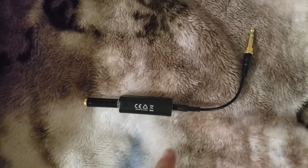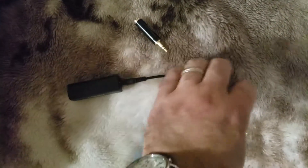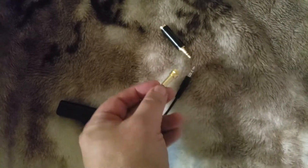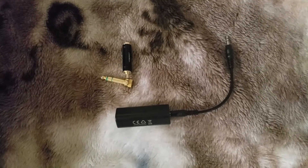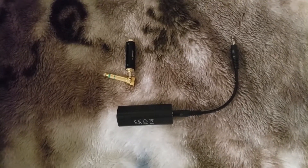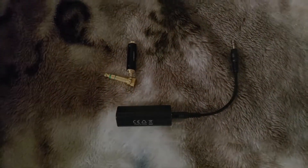These are like six or seven bucks on Amazon. You can get the connectors anywhere — probably at Walmart or Radio Shack. I already had the connectors, so all I had to buy was the isolator itself. It's a fantastic solution if you just have a little bit of clicking noise you can't get rid of — this will probably solve it for you. Thanks for watching.